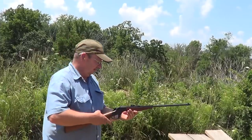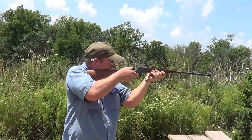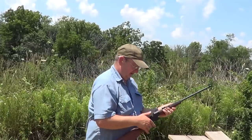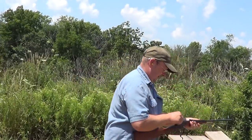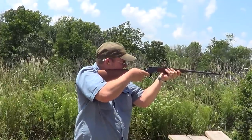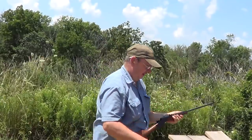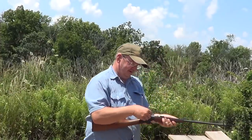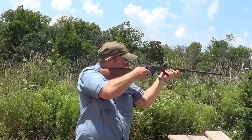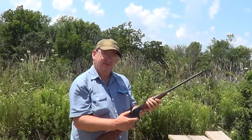Nice little rifle — they were originally intended to be a kid's rifle. They're a good shooting little gun. Not much to them. It's just a fun little gun to shoot.